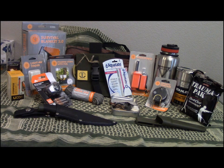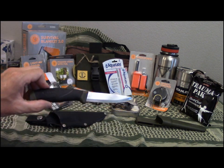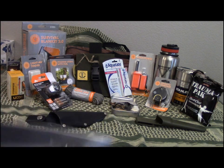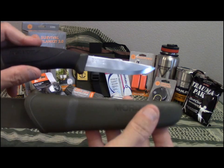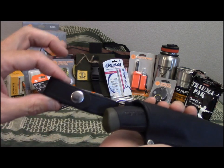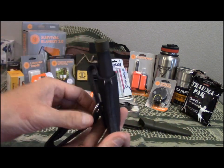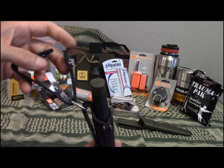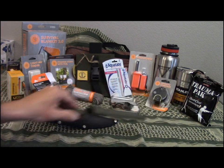Alright, let's break all this down and let me show you everything I'm giving away. Starting right up front: you're going to get a Mora Companion — the stainless steel version — along with the original sheath plus a custom leather dangler sheath. The dangler is removable so you can slide it down and put it right on your belt. It snaps on and off, so you get the knife, the leather sheath, and the original Mora sheath.